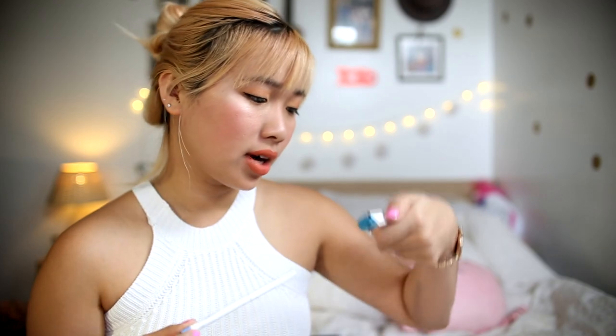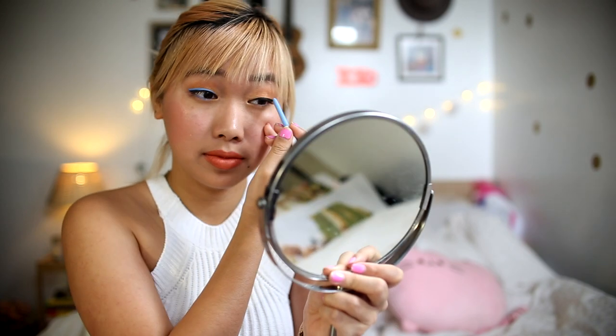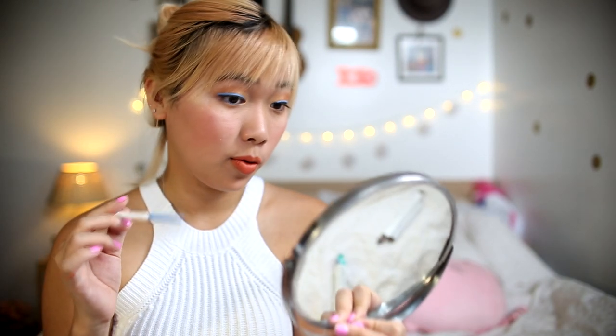So I also ordered a cream gel liner in the color Prance and it's a beautiful baby blue — you see how pigmented that is? That's what it looks like on the eyes and oh my gosh, the pigment of this is amazing. I just really love this baby blue color. I think it looks good with the lips too.